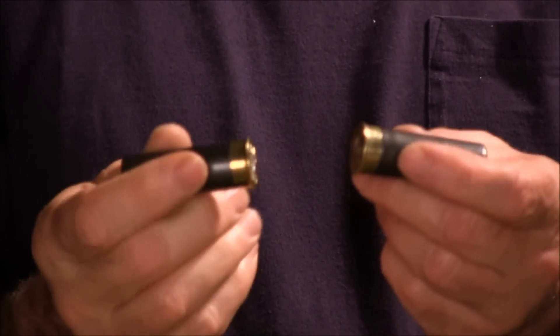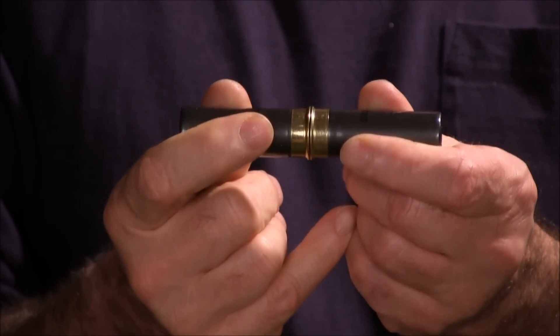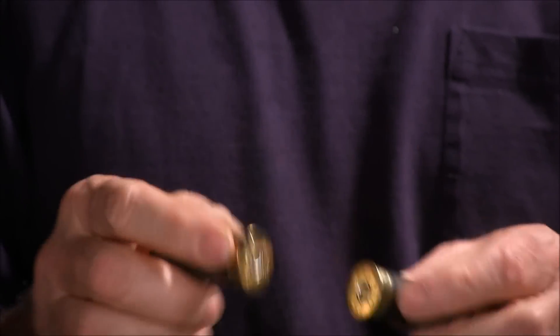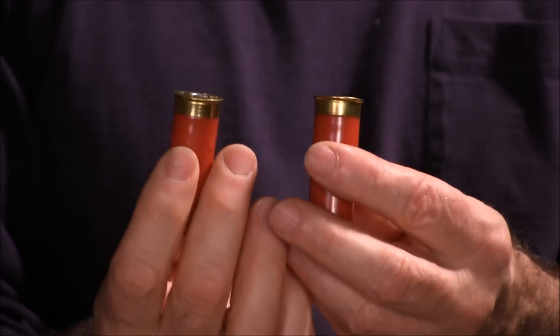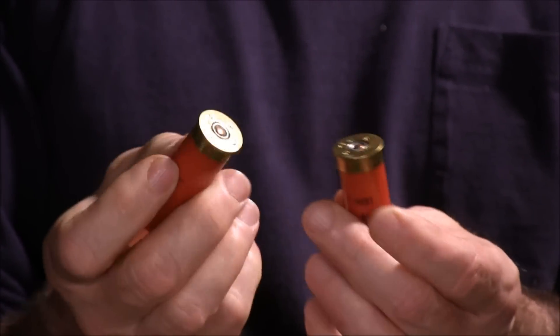So anyone out there who does reloading, let me know if these can be reloaded. Here's a brand new Winchester AA — it's nice and flat on the bottom, no rocking to amount to anything. And the red ones are the same Winchester AA, they just changed the color of the case — those also look flat.